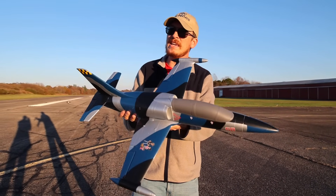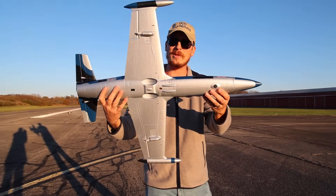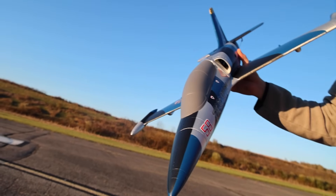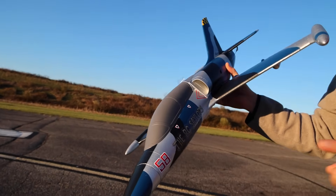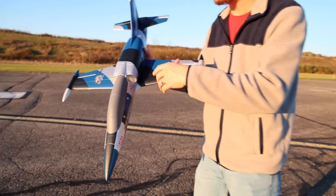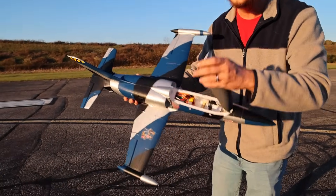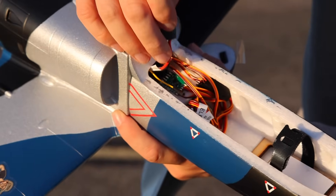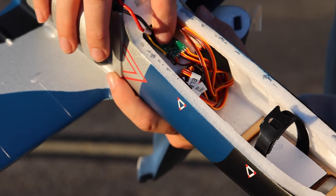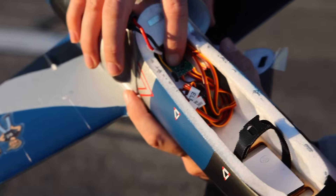This is a bank-and-yank, hand-toss, and belly-landing airplane. I really liked that 50 millimeter Viper but I definitely like the Albatross a lot more. I like it so much I put some RC Sailor stickers on it — it's already earning those just because it looks so stinking cool. It comes with a flight stabilization system, just like the Viper 50 millimeter, that works extremely well.